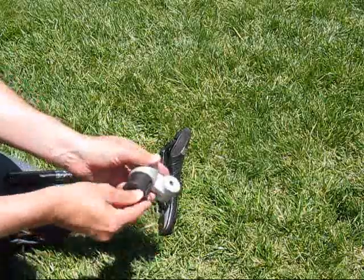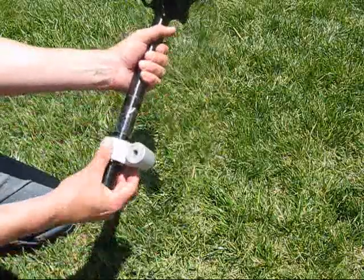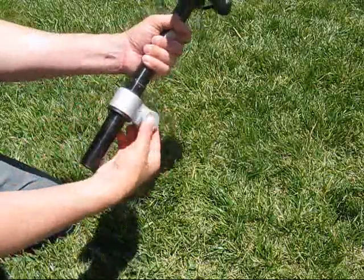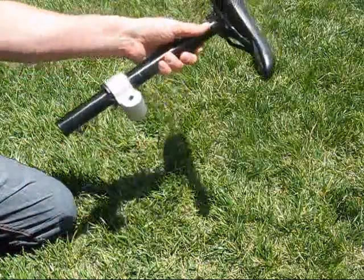Then take your receiver and your shim or bushing, put it on the seat post, and it should be nice and snug. Repeat this process until you get the desired snugness.